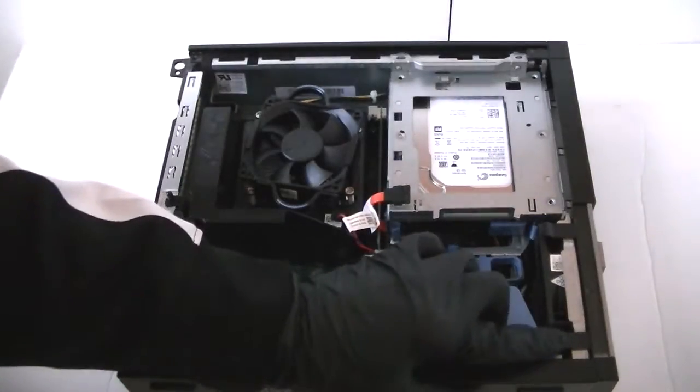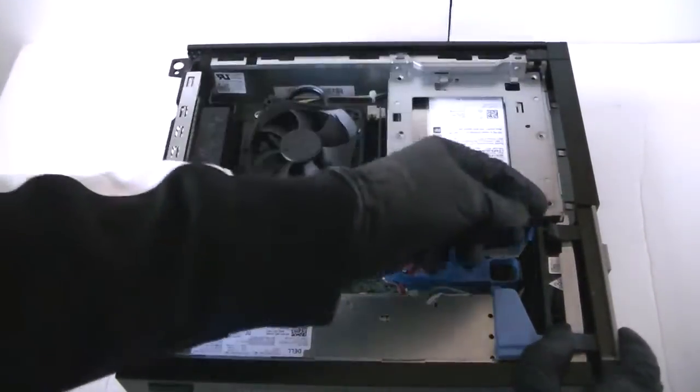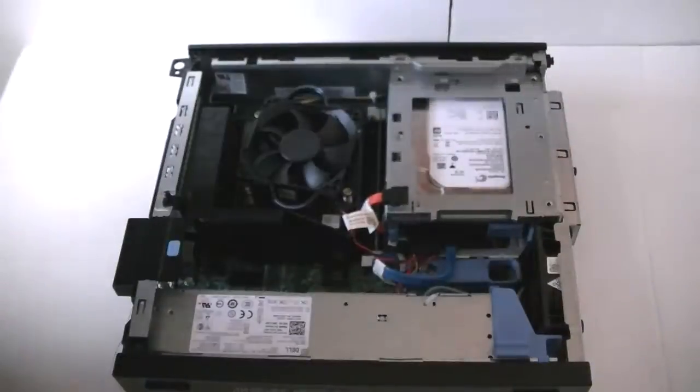Now remove the front cover bezel — really easy. There are little clips right here, press them up gently and it removes it. This is the small form factor Dell Optiplex 3020.